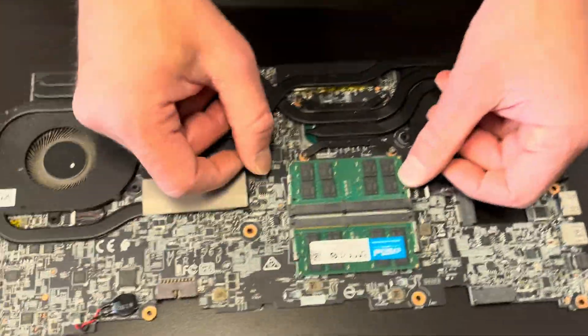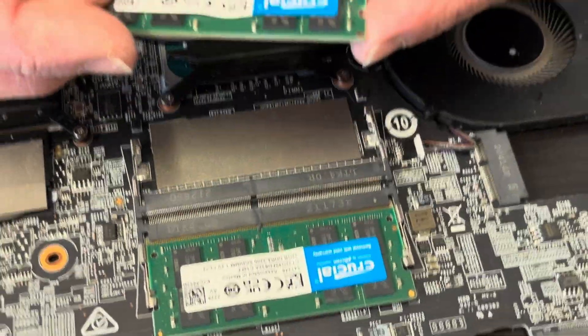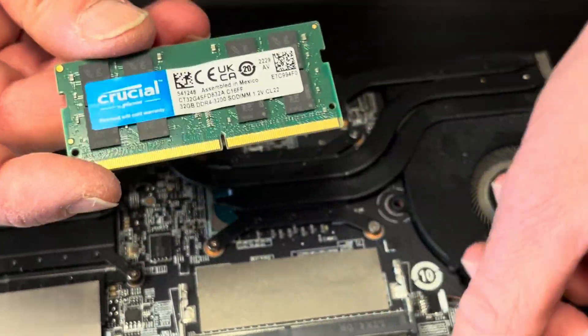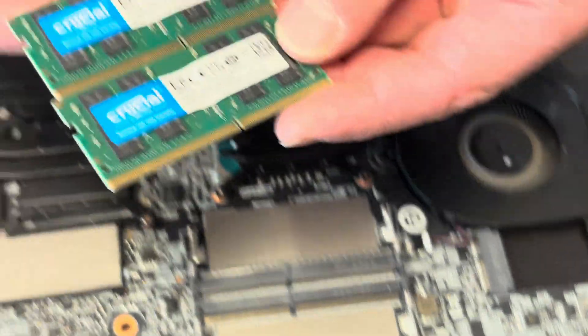On this side we can see the memory slots. Spread those arms and then you can take out the memory. It's DDR4 — this one has 64 gigabytes total.